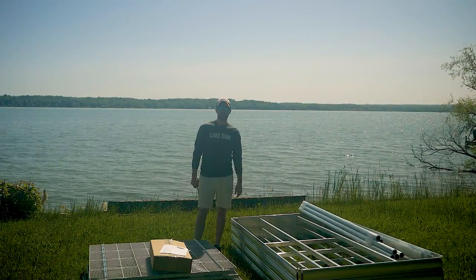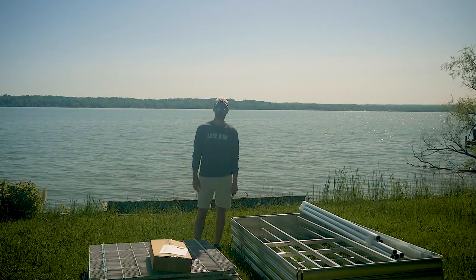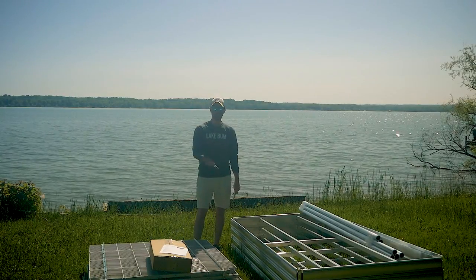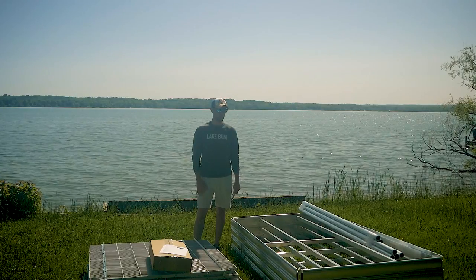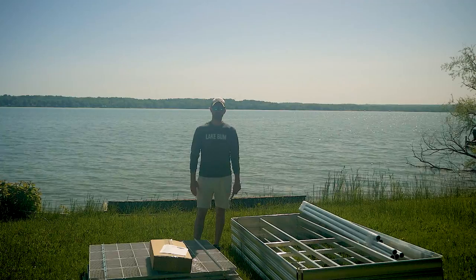Hi everyone, Joe McHale here, owner of Best Made Docks on a beautiful summer day on Cayuga Lake, upstate New York in the Finger Lakes. Today we're going to do a dock installation. I'm going to walk you through from setup on shore to installation — we're going to unbox the hardware and go right through everything.